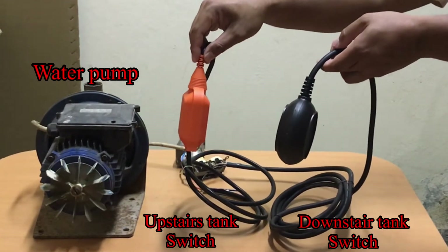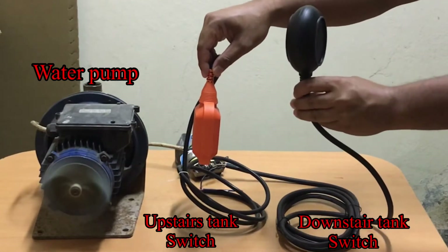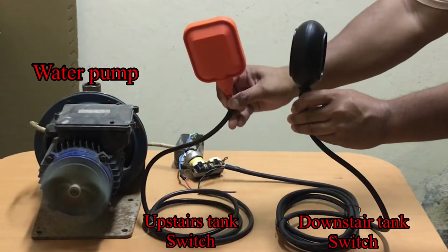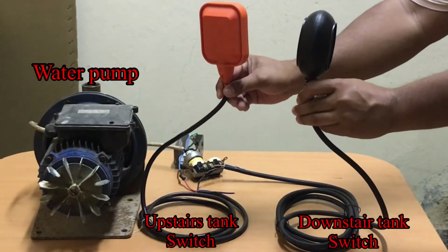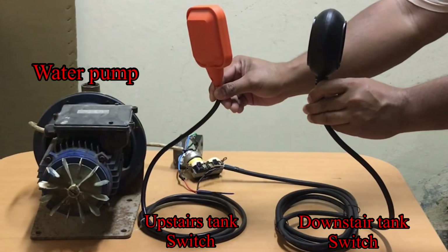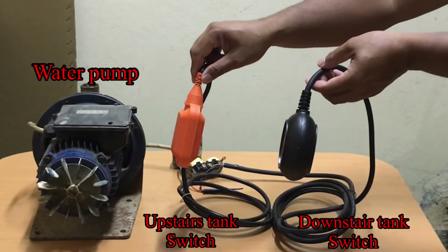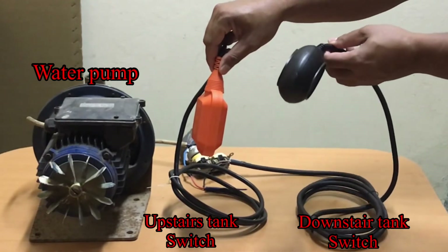It's not running. What if the tank from downstairs is full? If they are both facing like this, they are both full. What if the tank from upstairs is full and the tank from downstairs is empty — the motor is not running. What if they are both empty — the motor is not running. If water from downstairs is full and the tank from upstairs is empty...